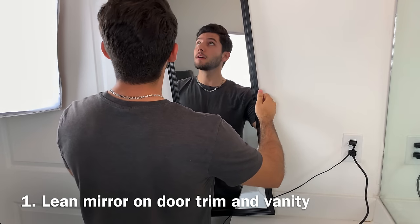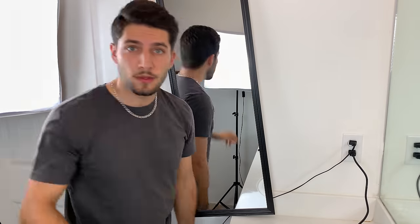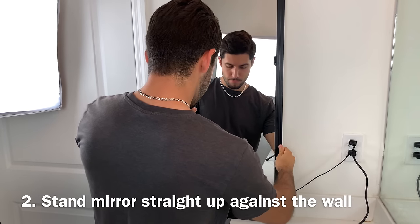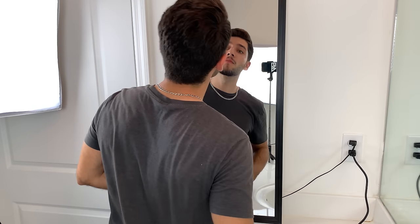The first way is leaning the mirror on the door trim and the vanity. This will allow you to comfortably stand in front of the mirror and get things done. The second way is standing the mirror straight up against the wall. I usually like to let the mirror hang off the edge a few inches to make things more comfortable when cutting.